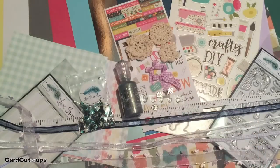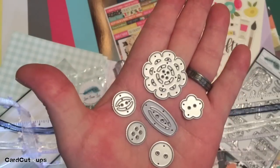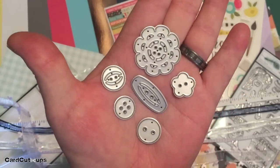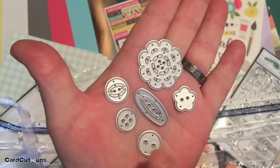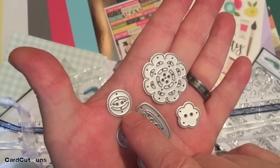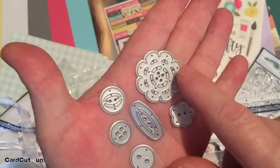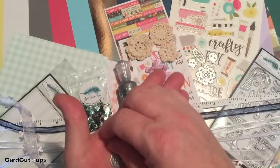And of course we get a package of dies. We get six dies with this card kit — all button dies: a two-hole plain, a four-hole plain, a two-hole flower, a toggle button, a sculpted button, and a big flower button. Six dies in this kit.